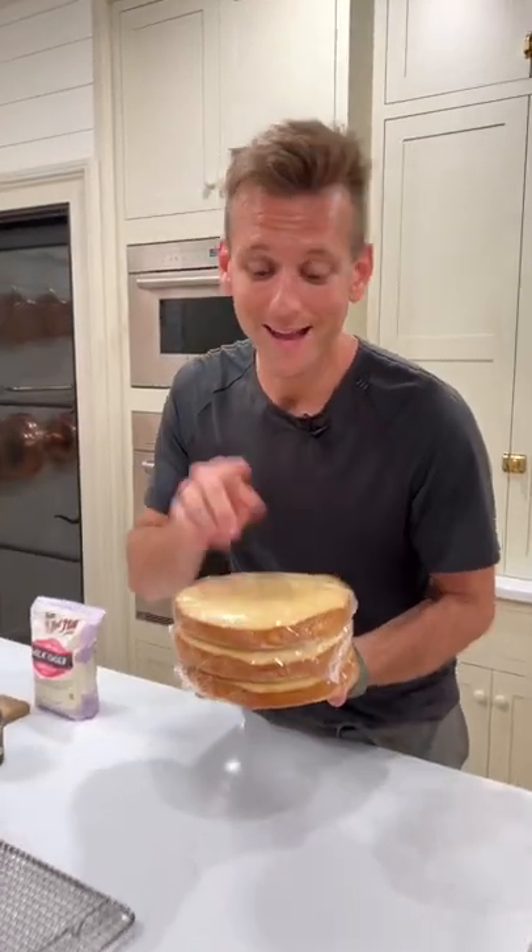This is going to be my mom's birthday cake. It's going in the freezer now, and in a few days it will be delicious because of all these tips.